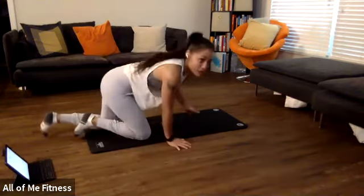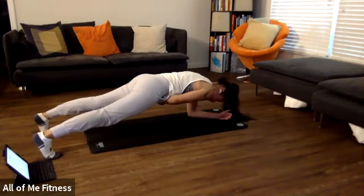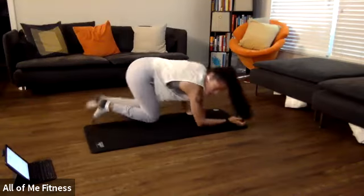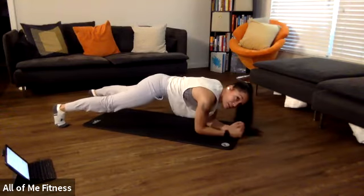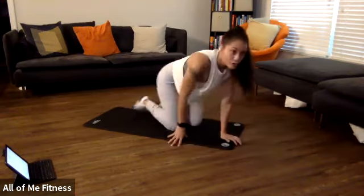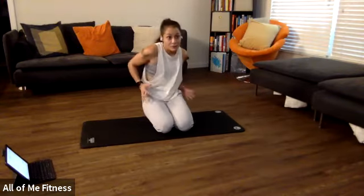First hip and core exercise: planks with hip taps. You're here on your elbows, tapping your hip, bringing it back down and tapping your other hip. We're maintaining a flat back — not arching. Tapping, bringing the hand back down. We'll do 30 seconds. Open your legs so you can really focus on isolating your core and not letting your hips rock back and forth. We'll do this one on your elbows to make it just a little bit harder.